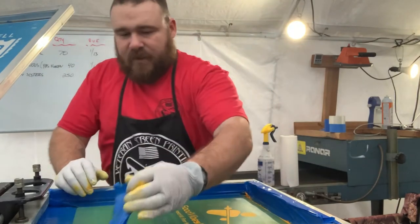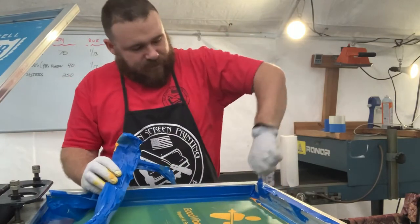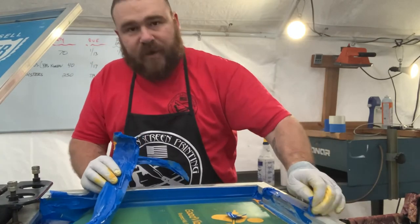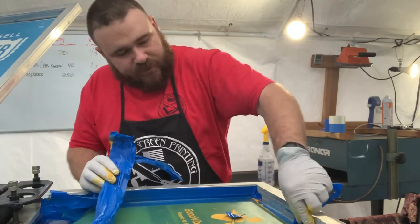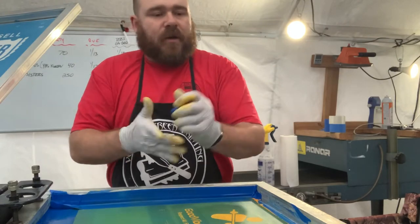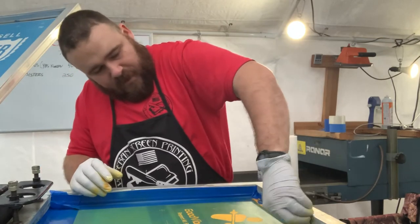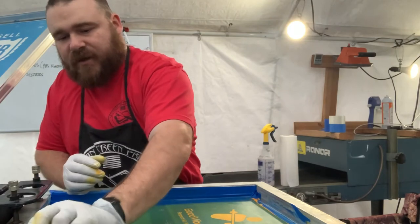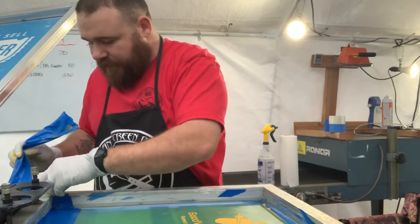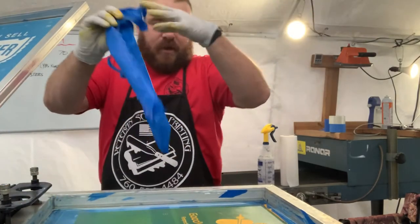Our next step is to take out all the tape — take all the tape off. Now I'm going to be reusing the screen, so I'm not going to reclaim it all the way. You can reclaim screens so you can use them again, but this customer orders every month at least, so I keep their screens on hand. That way when they order, it's real easy for me to just take it off the rack, line up the colors, and start printing.